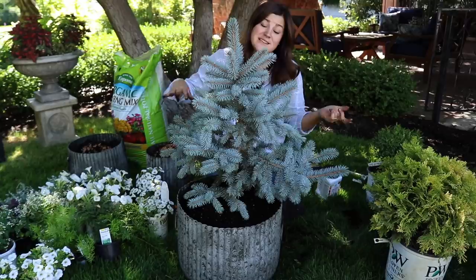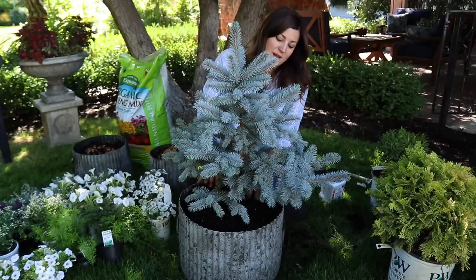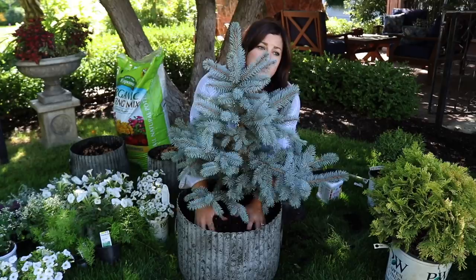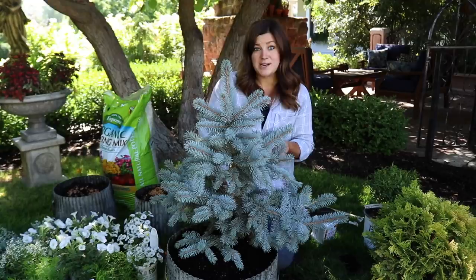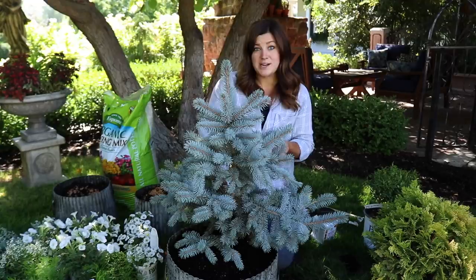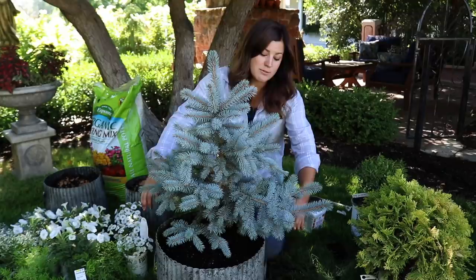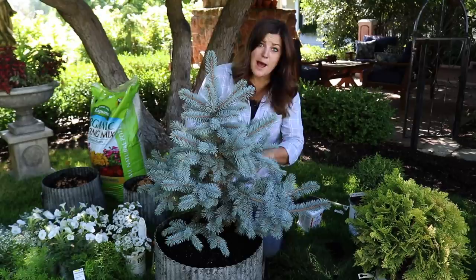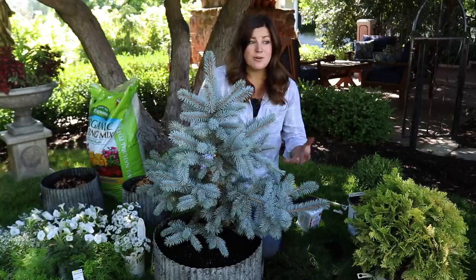When the annuals die off finally — probably around after Thanksgiving — I will top dress the soil with pine cones, so it'll look really cute and festive. Another consideration is the material of the container: a thick concrete container will provide more protection to the roots than a thin metal one. For thinner pots, you can wrap them in a thick layer of burlap — you can get burlap sacks at your garden center or craft store, put a big bow around them and it looks festive. Some people use bubble wrap and then a single layer of burlap. Or you can move them somewhere more protected, closer to the house, or on the south side where they get a little more sun.